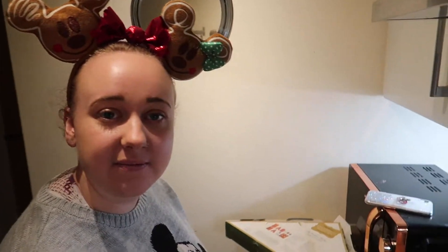Where did we get this from? Lakeland online. So pretty posh. It didn't take that long to deliver either — just a few days. And it seems like quite good quality gingerbread as well.